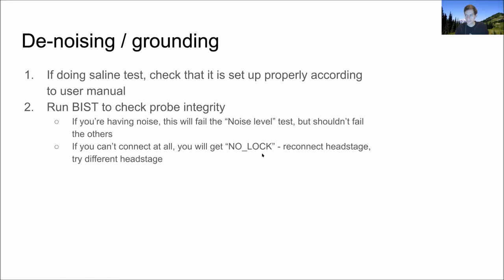Is there a difference between having a reference go to a screw versus having the reference go into a saline bath? Those two approaches are trying to achieve the same thing — a relatively low impedance connection between that wire and the interior of the skull — so they should achieve about the same thing.